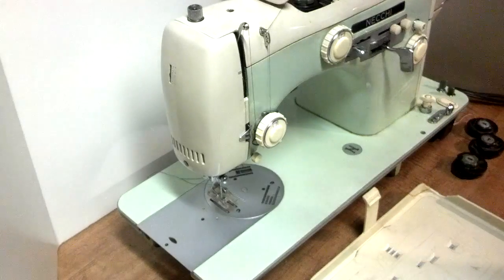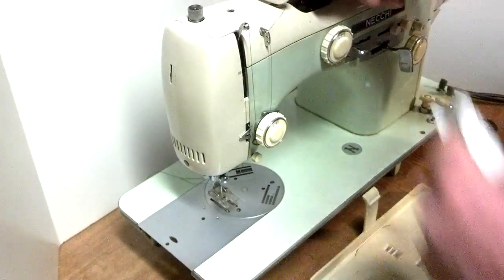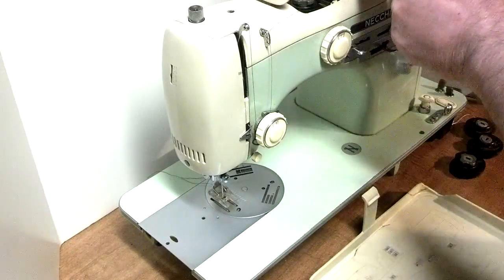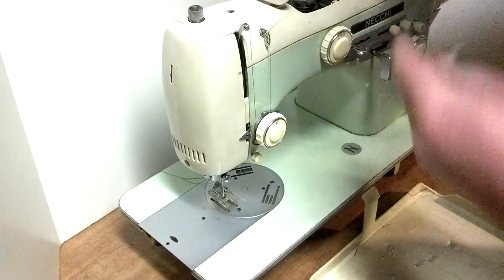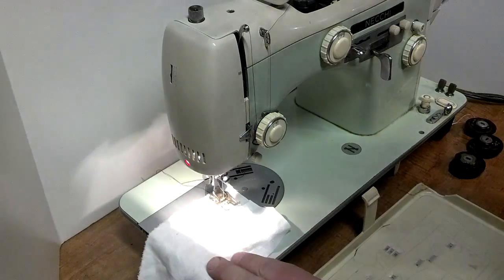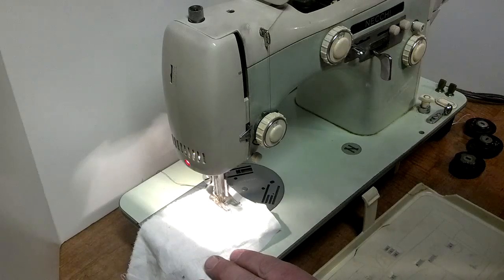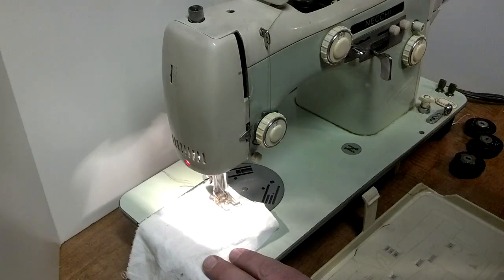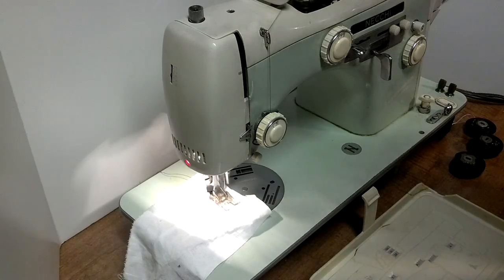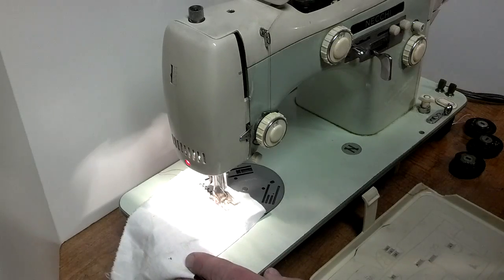Now we're going to run through some of the embroidery cams. I've got one set that I've put together, and then there's a couple of the pre-selected. I'll run through some of the pre-selected.